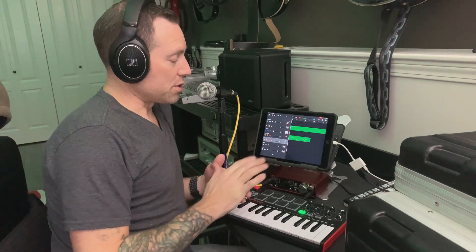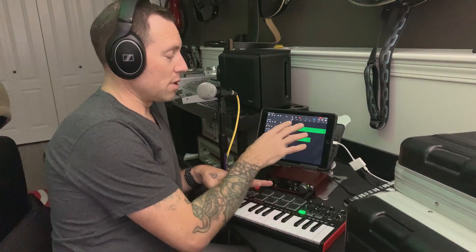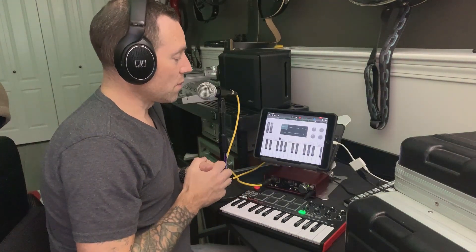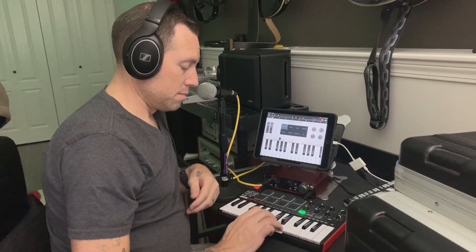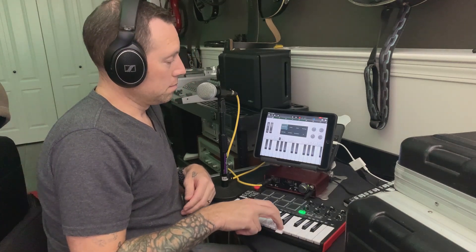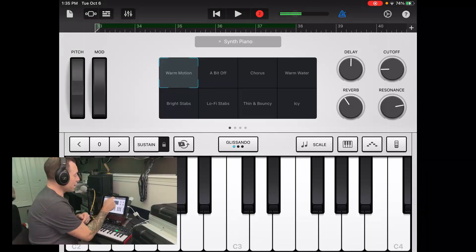Now I'm going to show you quickly how I can get the keyboard working in GarageBand — I'll do that by hitting the keyboard there. That's pretty straightforward really. So if I hit record and do that right now...